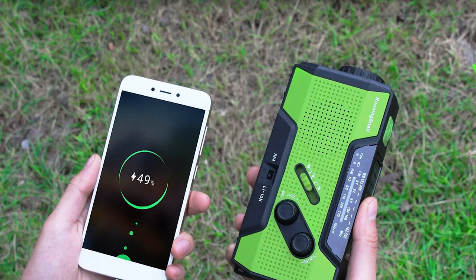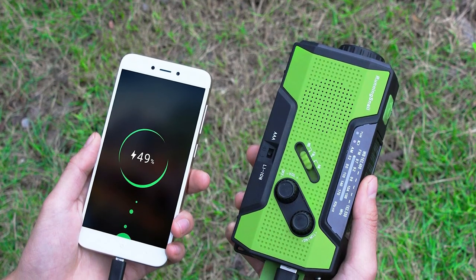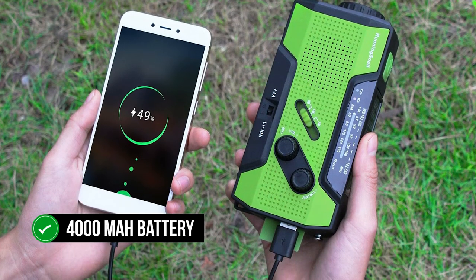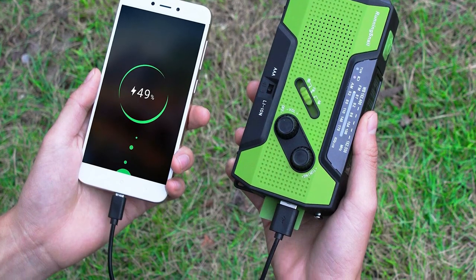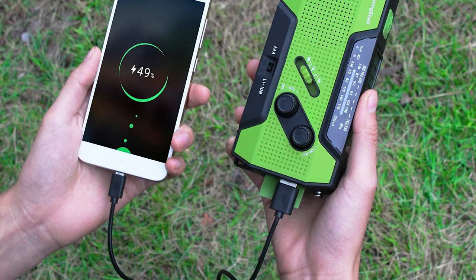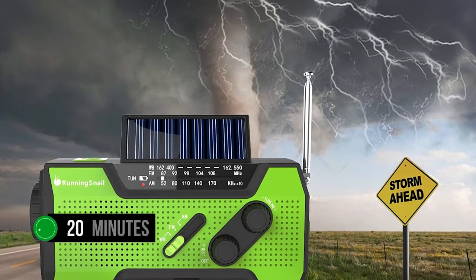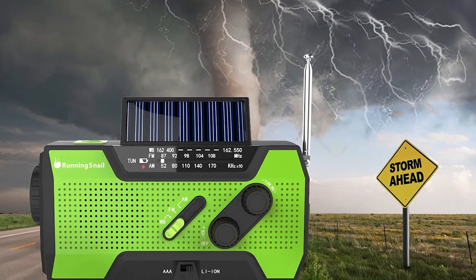Power options, usage, and functionality are a bonus on this model. For such a compact size, it carries a replaceable 4000 mAh battery, making it well-suited as a cell phone charger out in the wilds or during power outages. The hand crank is supposed to generate 20 minutes of radio time per minute of cranking, and a bit longer for the flashlight.